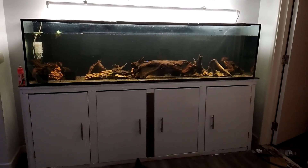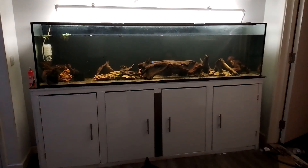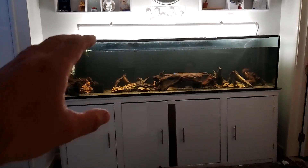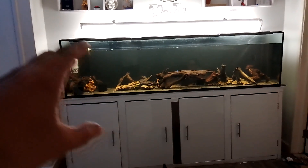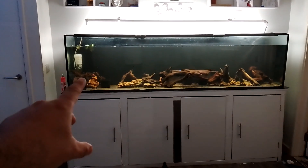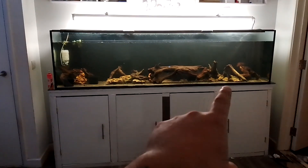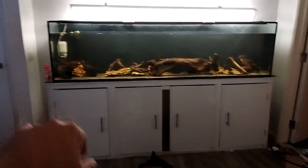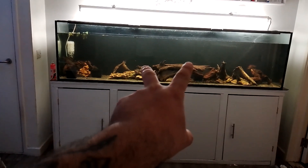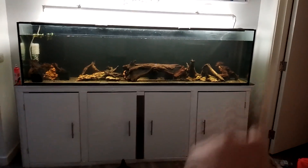Hi guys, this is the latest update on the seven footer aquarium. The brackets ideally want to be a little bit more lower so I'm penetrating the bottom of this fish tank. So when my plants start growing, I'm going to have some plants over here. I've got two in the middle that are hidden and are going to have two huge Amazon swords. I'm going to put something over in this corner.